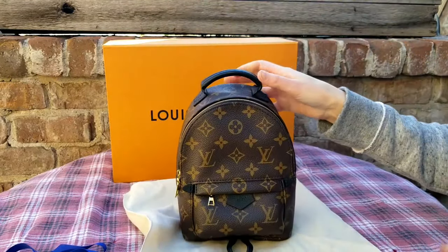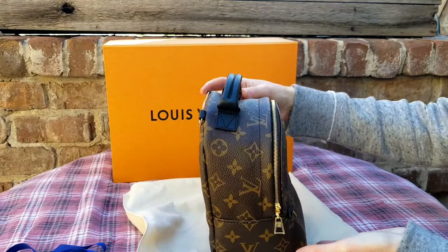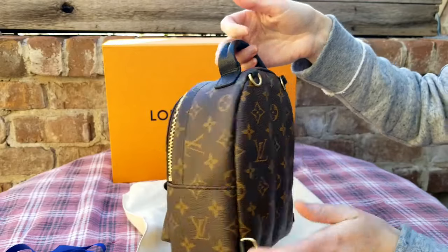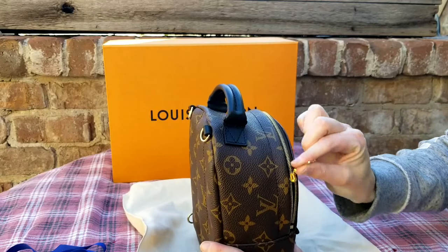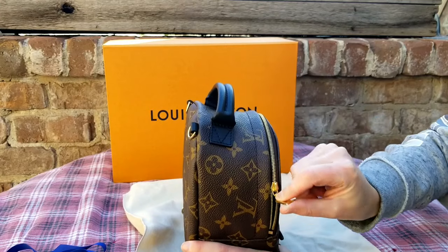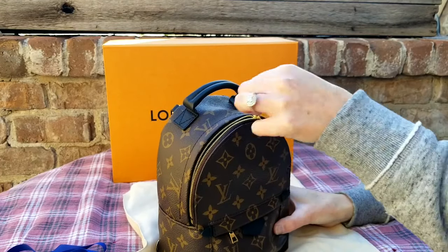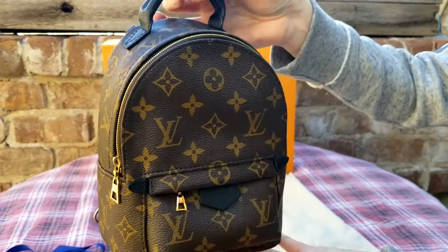So this is the Palm Springs mini. This is the new model — the zipper has been pushed out. Oh, how cute, you see that? So everything else is the same; the only thing different on this new model is this zipper. Oh my God. Butter. If you guys watched my last unboxing, this was a huge problem. Oh my gosh, I love it. It doesn't touch this top rim at all — isn't that cute?